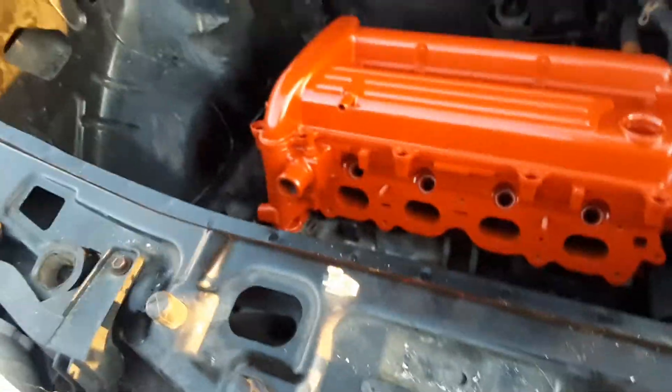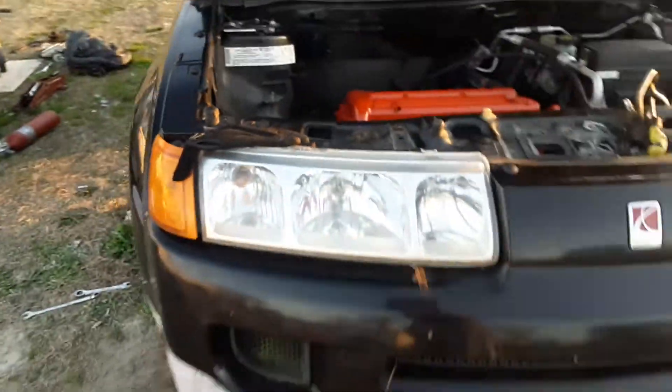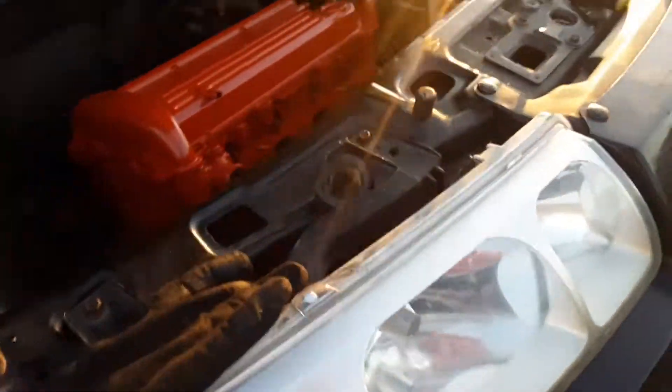The only reason I'm not doing the timing chain cover today — I'm getting a new gasket for it. It came off and looked perfect, but I'm not taking a chance on it. I'm going to go ahead and put a new gasket on it because I do not want this thing leaking.